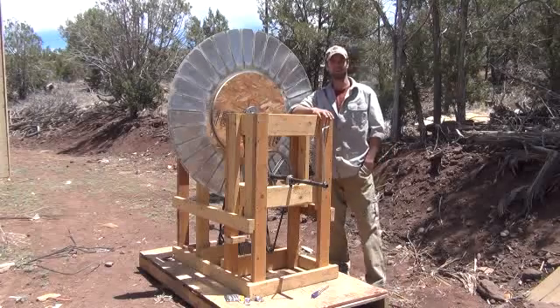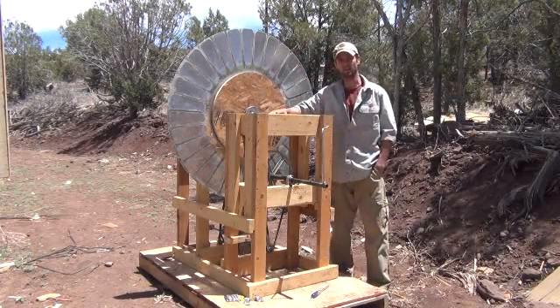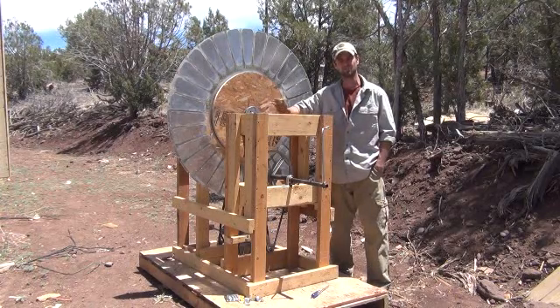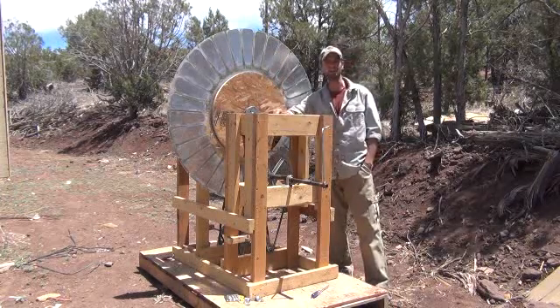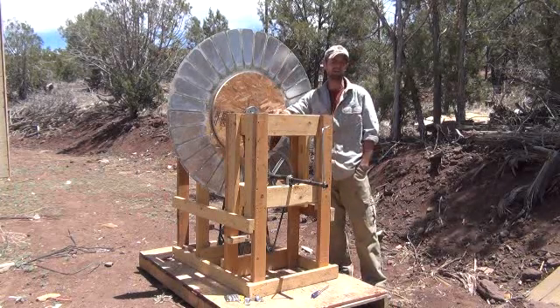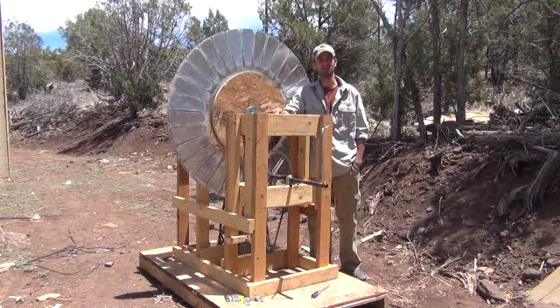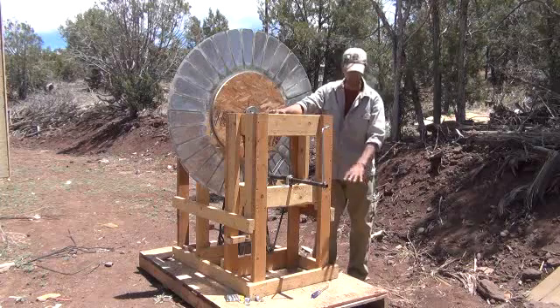Hi folks, Mr. Thessalonian here. I'm going to take you through the large Wimshurst electrostatic generator project — we're just about done. I just wanted to give you a shot here with me standing next to it for a height comparison. I'm six foot tall, so as you can tell this is probably six foot two or three. It's a pretty large unit, and that includes the pallet height here, which is the actual base you'll stand on so you're insulated.